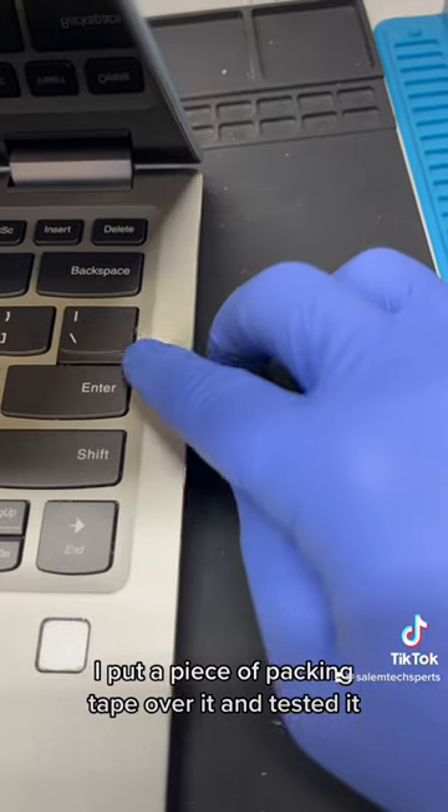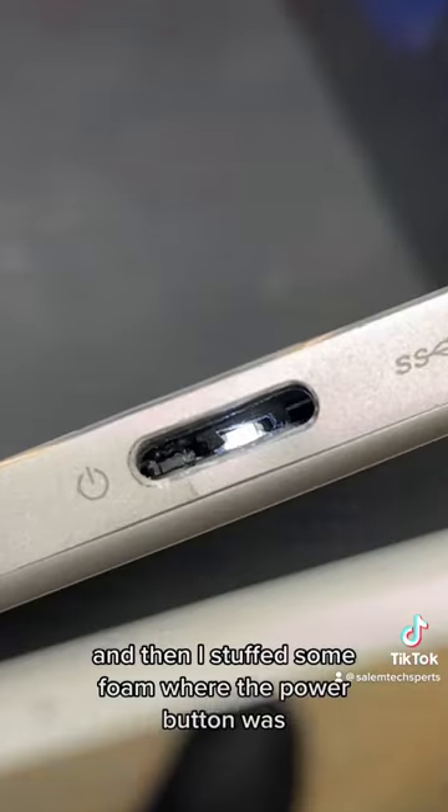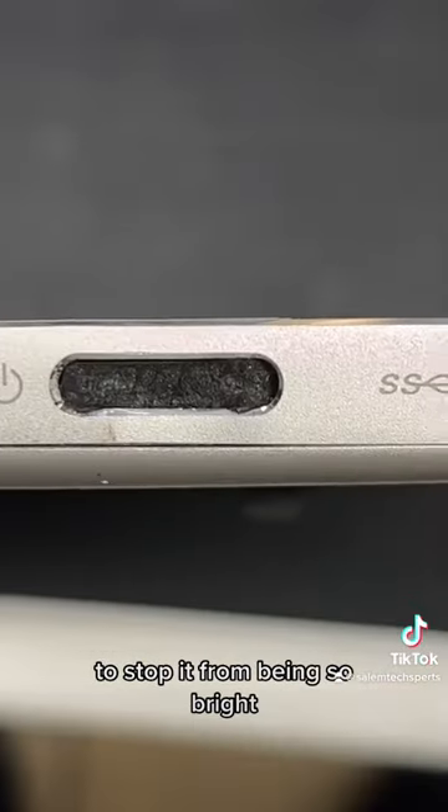After it was done drying, I put a piece of packing tape over it and tested it. Then I closed the lid to make sure it was still flush, which it was. And then I stuffed some foam where the power button was to stop it from being so bright.